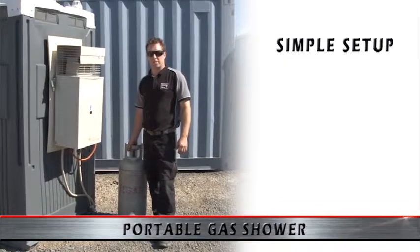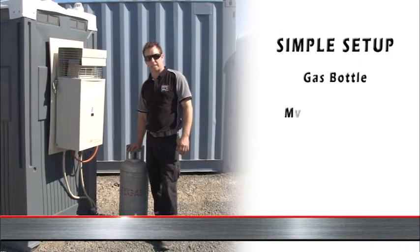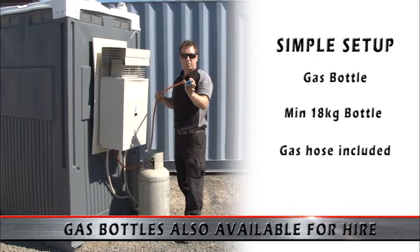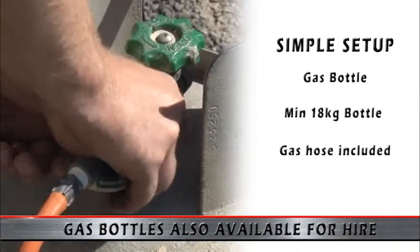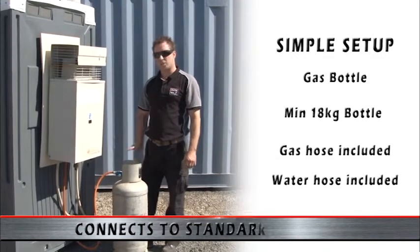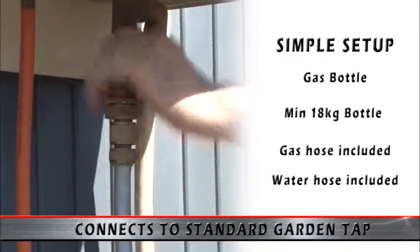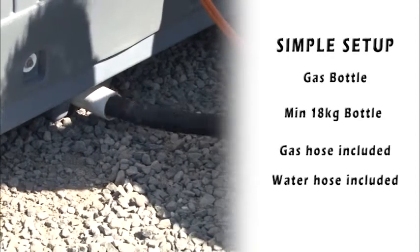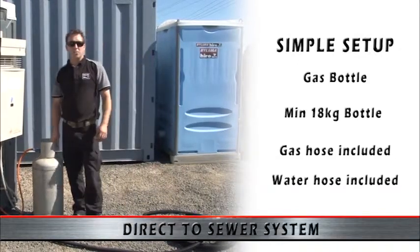To set up our portable shower unit, we only have a few things to connect. The first being our gas bottle — the recommended minimum size is an 18 kilogram gas bottle, which we have here today. Our gas hose is included with the shower unit. Our water supply comes from a standard garden hose, which also comes with the unit, connected up to your normal house garden tap. Our last thing to attach is our wastewater hose, and that can simply be run out onto your lawn or garden area.